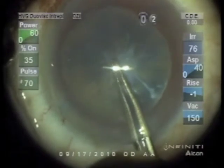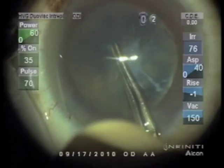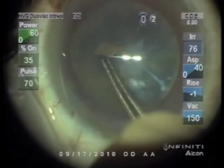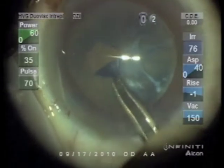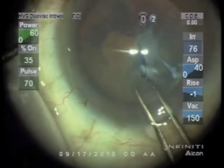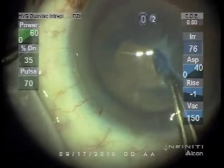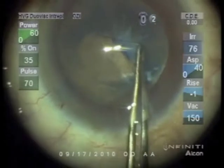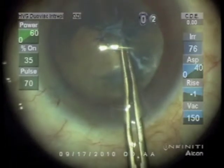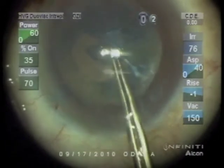Sometimes the anterior capsule has fibrotic elements that cannot be torn through, requiring either a fugal blade or cutting with scissors. We're reaching this strand of fibrosis on the anterior capsule, wondering whether we'll be able to tear through it or not. Fortunately, it's in a position where it will be easy to cut with scissors if we can't tear through it, but it's pretty fibrotic and I don't want to risk putting too much force there.